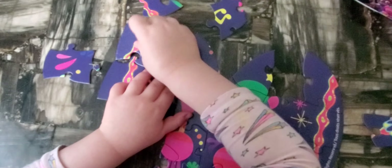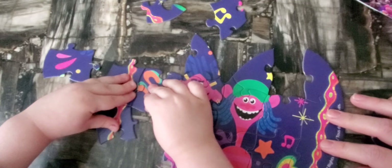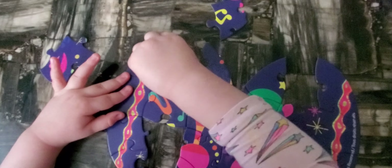Good job! Now we have this one and this one. Let's try it — oh, see it works! Good job! And now this one — yes, it works. Now here at the end we have like a flower. Where's the flower? Good job!